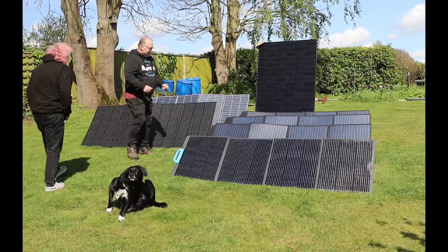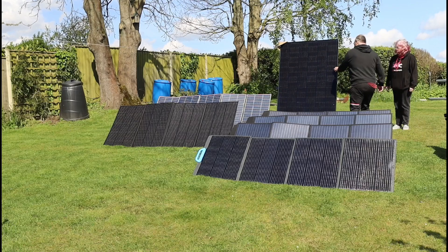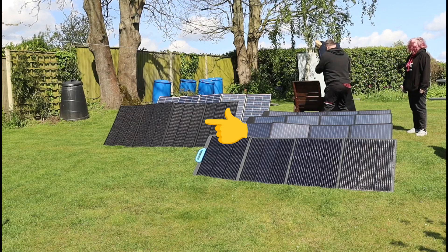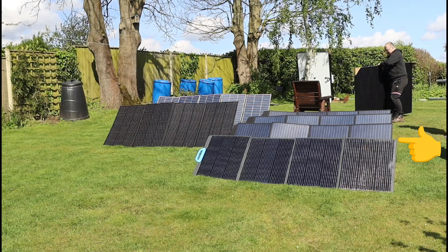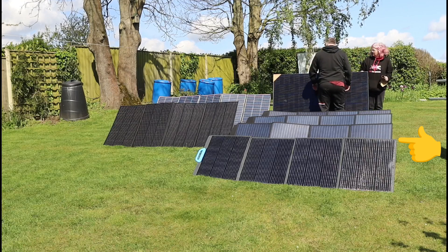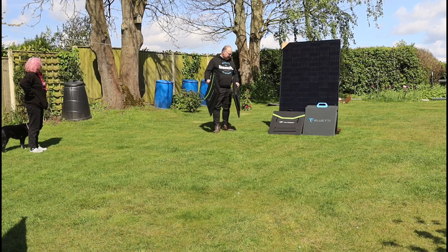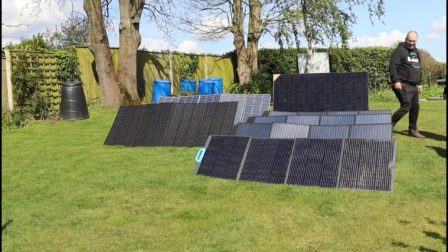The slightly darker one at the front is the Bluetti 200-watt panel. The thing I've learned having all these different solar panels - especially the portable ones - is that the big 400-watt roof panels are huge and very heavy, whereas the portable ones are much more manageable. On the left we've got the AllPowers 400-watt and Bluetti 350-watt - 750 watts total. On the right we've got four 200-watt panels - 800 watts. The 200-watt panels are smaller, lighter, more manageable; one in each hand with no strain, and they're just easier to pack in the car boot or back seats.